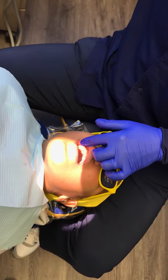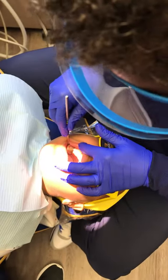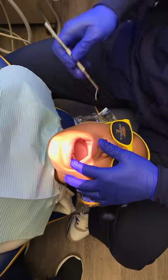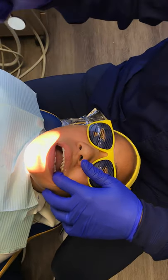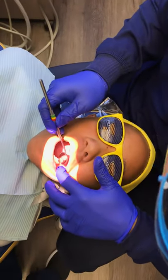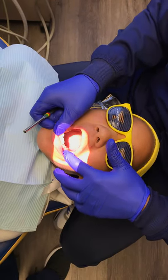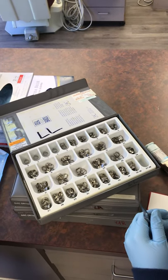Now, once the separators are out, we can start fitting the bands. We're going to start with the lower bands. The first thing you do — I'm going to adjust your chair. Dress that light for me. Tip your head down towards your chin. Open really wide. First thing you do is you just take a look at the tooth and get an idea of how big the tooth is. Then you go over to your box of bands.